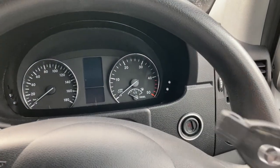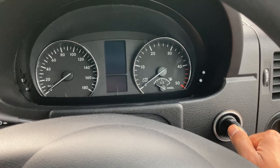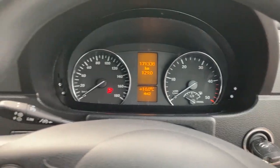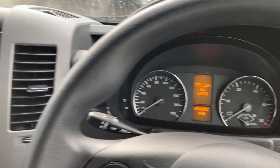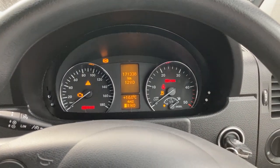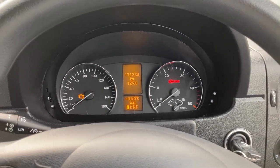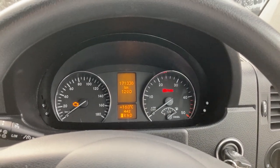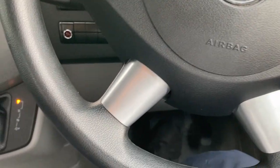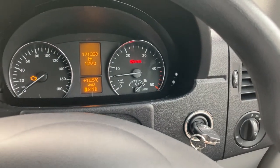With your key here on this particular model, you just put it in here. Position one is where the radio and everything comes up. Position two is when the ignition lights and glow plugs get activated — normally leave it for about 8 to 10 seconds in the morning so the glow plugs activate. With your foot on the brake, all you have to do is turn it once and it starts up.